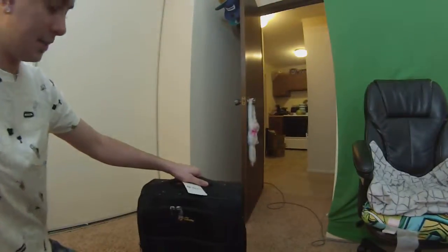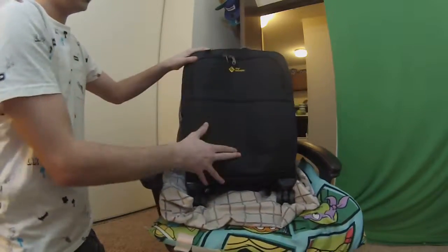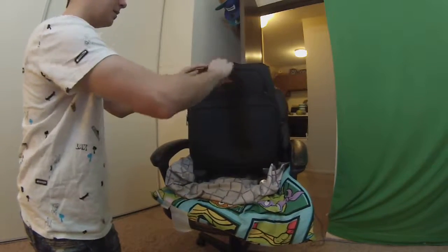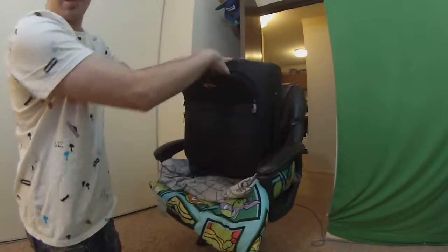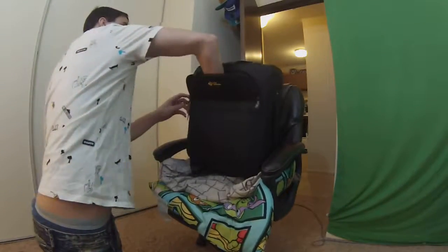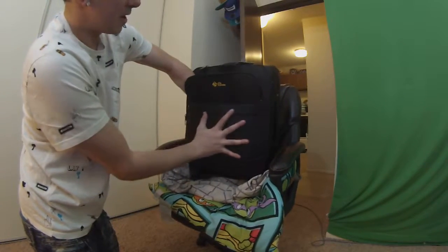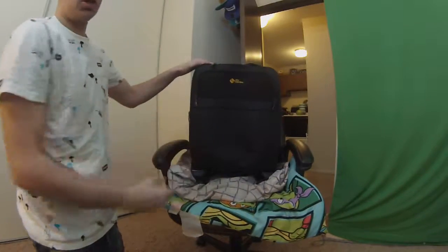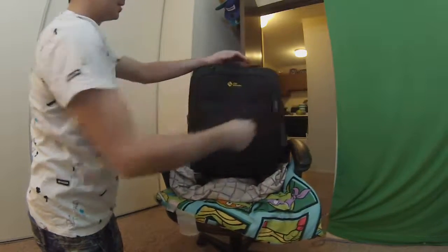Should we bust this bad boy open and see what's inside? Let's do it. We got a nice little pocket up top here, and that actually extends all the way down. So you can put your laptop in there — it's pretty much a laptop case, though it's not too padded. That's good if you just need to get your laptop around, or maybe put your toothbrush, bunch of shampoo, whatever you need for the hotel stay. Maybe some snacks for pre-flight.